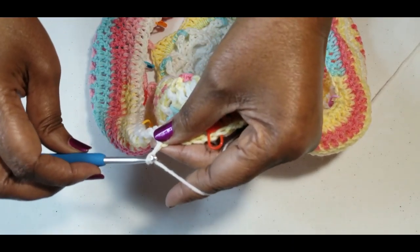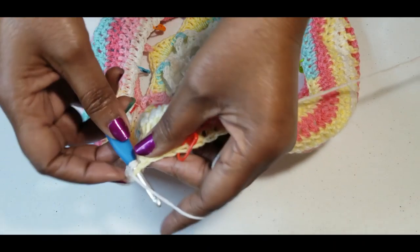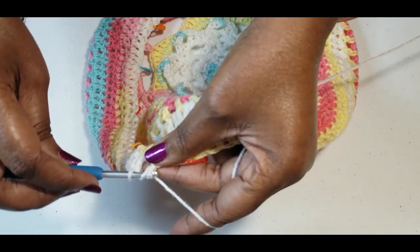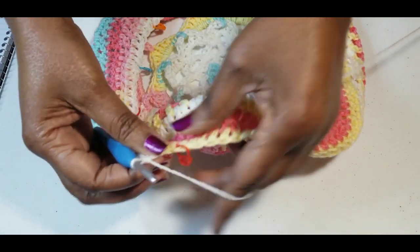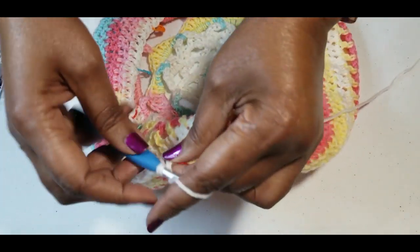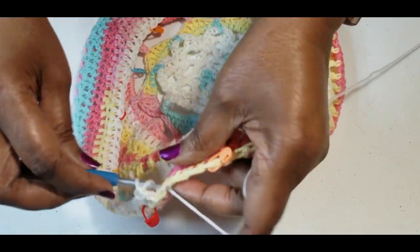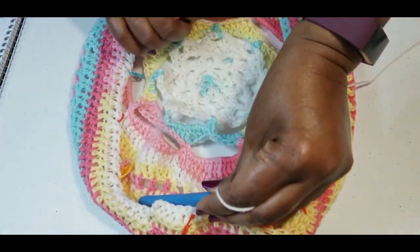Now we are going to decrease every fourth stitch: one, two, three, and four — do part of your double crochet, yarn over, go into your next stitch, yarn over, pull through two, yarn over, pull through three. That's two double crochets together. Do that all the way around — every fourth stitch you want to do two double crochets together. I will meet you at the end of this round.